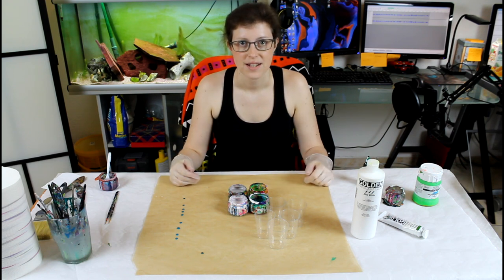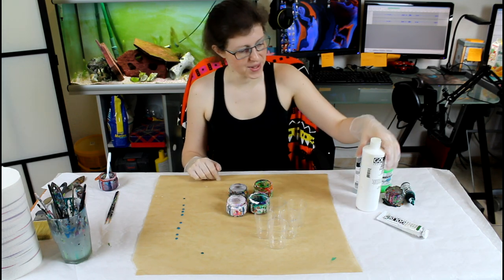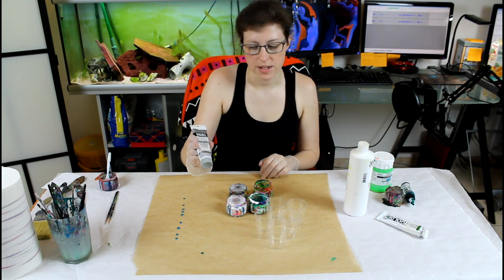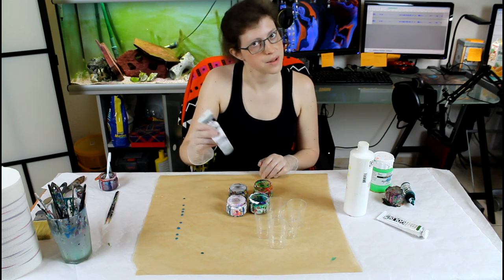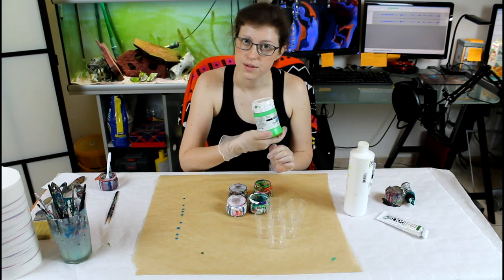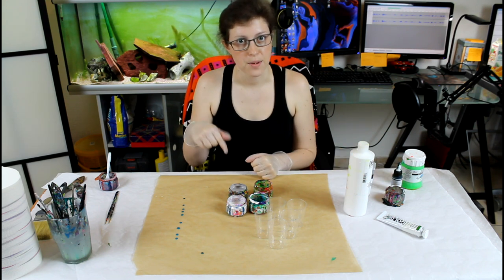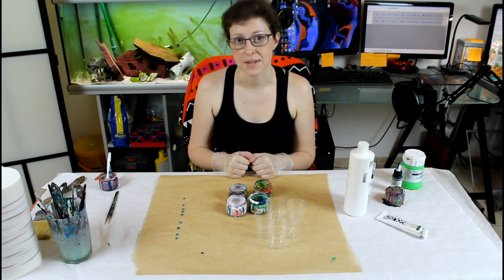Let's do this! The colors I've used today: I've used the Zinc White, of course, I've used the Iridescent Silver — I think it's going to be very interesting. I also used the Fluorescent Green and Phthalo Green. I will put a link in the description on how I mix my paint.